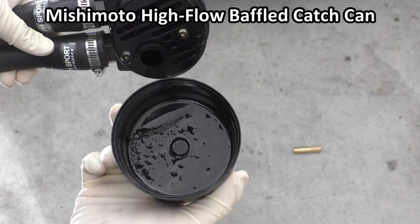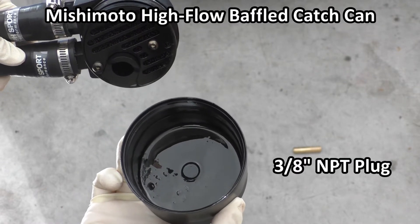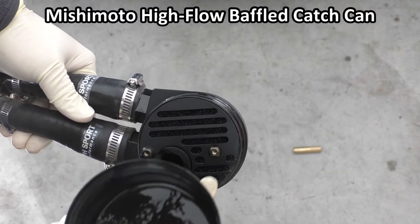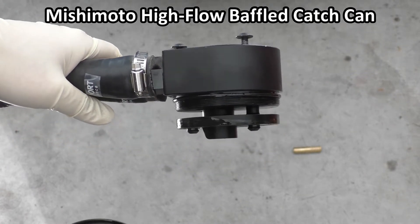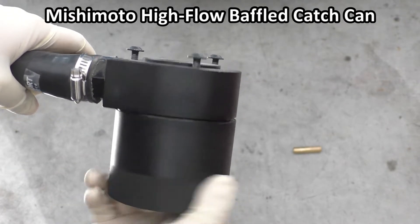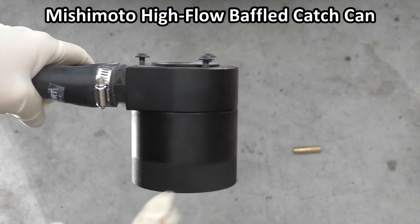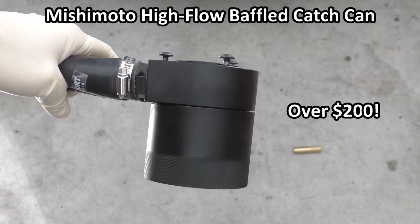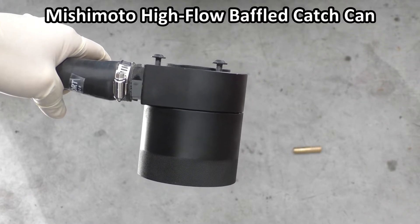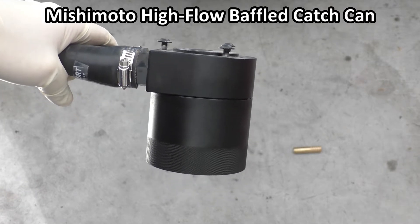Opening it up, you can see we have the can itself — I've caught a little bit of blow-by in there — and there's a plug in the bottom you can use to install a drain if you don't want to unscrew it from the head. On the head we have filter media up here and a little bit of space before it goes out the outlet. This can does seem to work pretty well, I do catch a decent amount of stuff, but it's also kind of a pain to work with. Some of the smaller ones out there are totally fine and you don't need to spend nearly this much money. This can was originally designed for large V8 pickup diesel engines and it's not necessarily the most optimal thing for these smaller four cylinders.